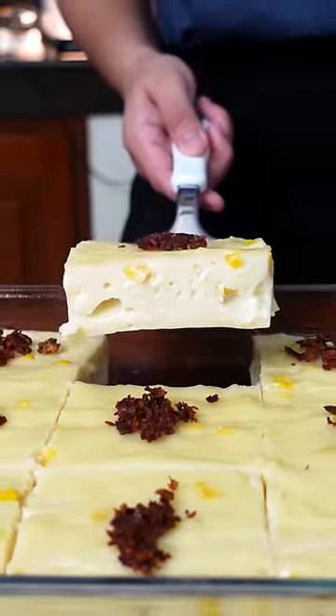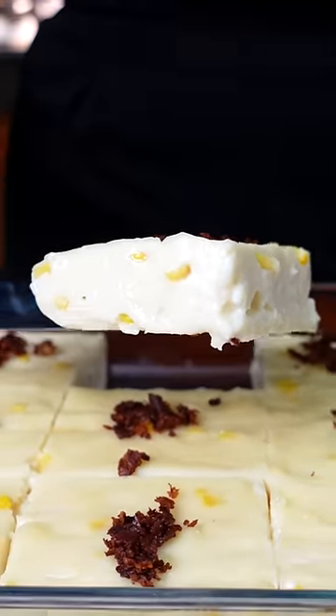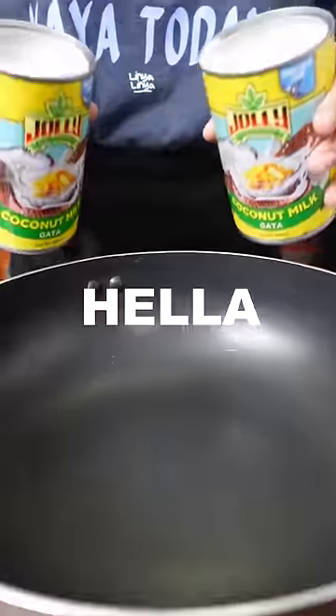This is one of the most underrated desserts in the world — Maja Blanca, or Filipino Coconut Pudding. And today we're gonna brûlée it. It's super easy, but hella good.